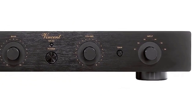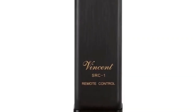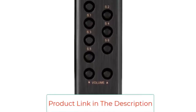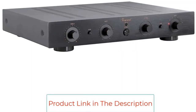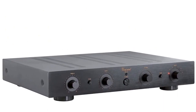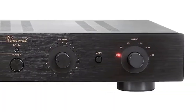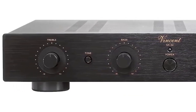a mute function, a remote control with an aluminum case, a variety of input channels including balanced XLR connections. This preamplifier is perfect for audiophiles who enjoy a high-quality separate system. It combines the advantages of both transistor amplifiers and vacuum tube components, and delivers a more natural and precise sonic signature with better dynamics and added musicality.